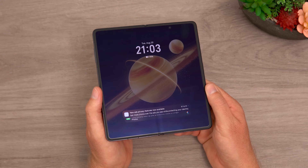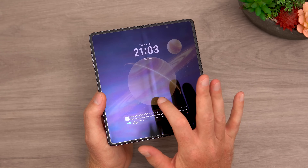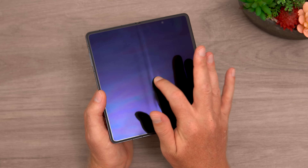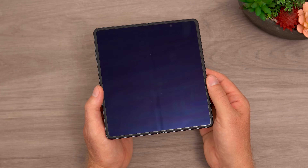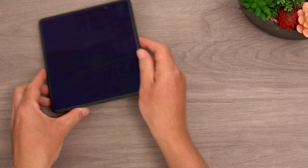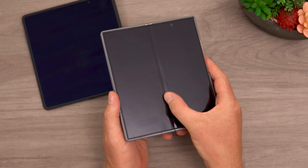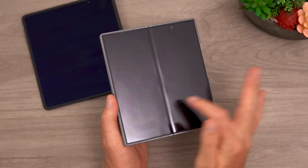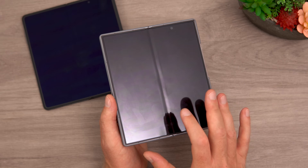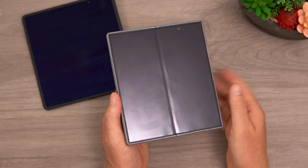As for the crease — a lot of people talk about it as a dealbreaker — you can still see it, but it is the best crease I've seen on a foldable phone. Comparing it directly to the Samsung Galaxy Z Fold 6, that crease is huge, super ugly, you can feel it, and Samsung hasn't really improved it much. The Magic V3 still falls and lags ahead of the Z Fold 6 in this regard.